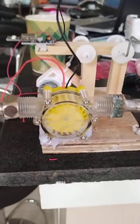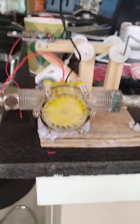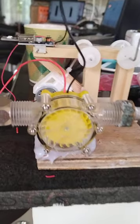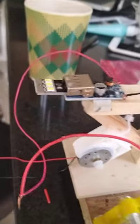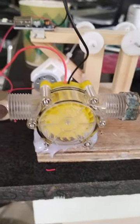This is a 12-volt DC generator — a small water turbine, like a wheel. I have here a lamp which will light up when this one rotates.